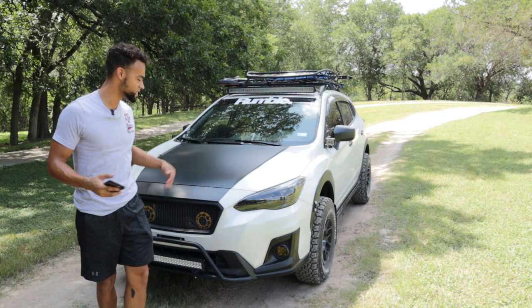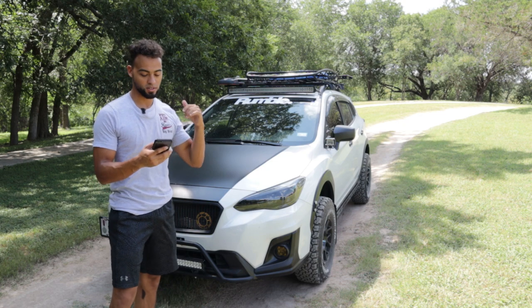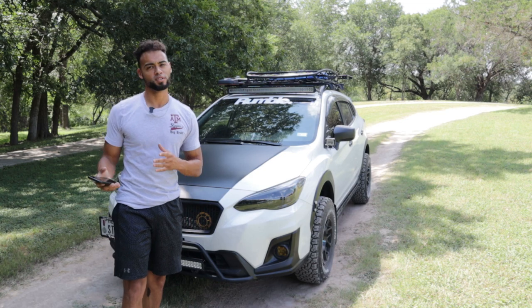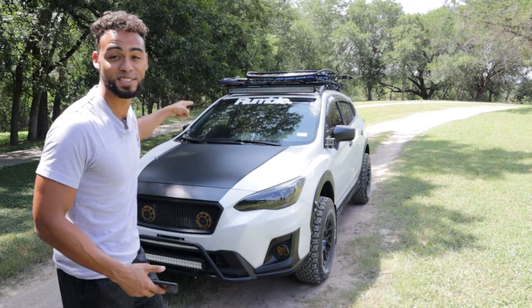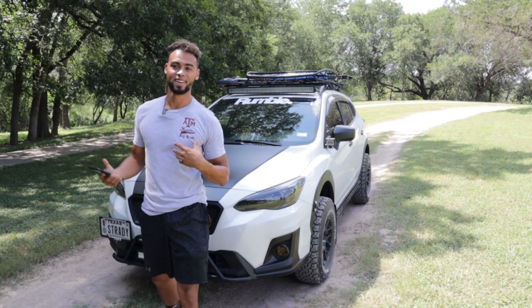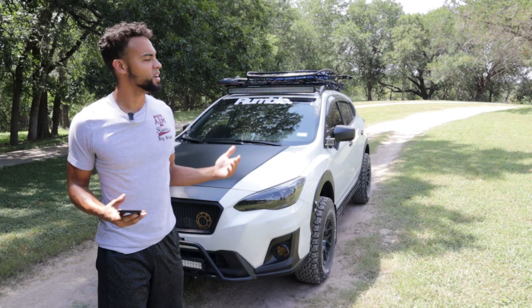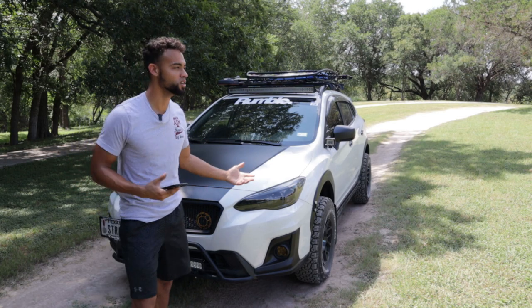Alright guys, that's the full complete mod list of my 2019 Subaru Crosstrek. If I did my math right it came out to $12,823 — so we'll round it to about $13,000. Yeah, crazy I know, but when you find a passion you love to do it. It's not about the money, it's about what it makes you feel, and it makes me feel good to look at my car every single day.